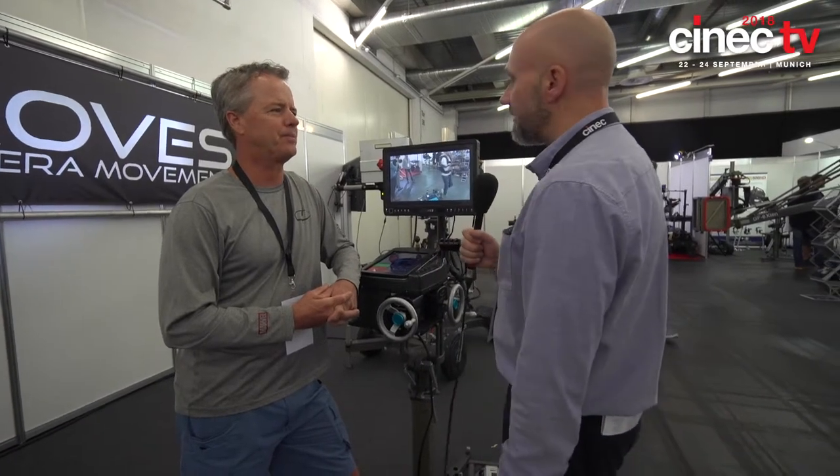Thanks for spending the time to show us — this is a really exciting product. I think we'll see you at BSC Expo in February. Yes — BSC, we'll be at Cinegear Atlanta, and then we're going to add a few more trade shows, maybe over in Asia as well. Appreciate you coming by. Thank you for your time.